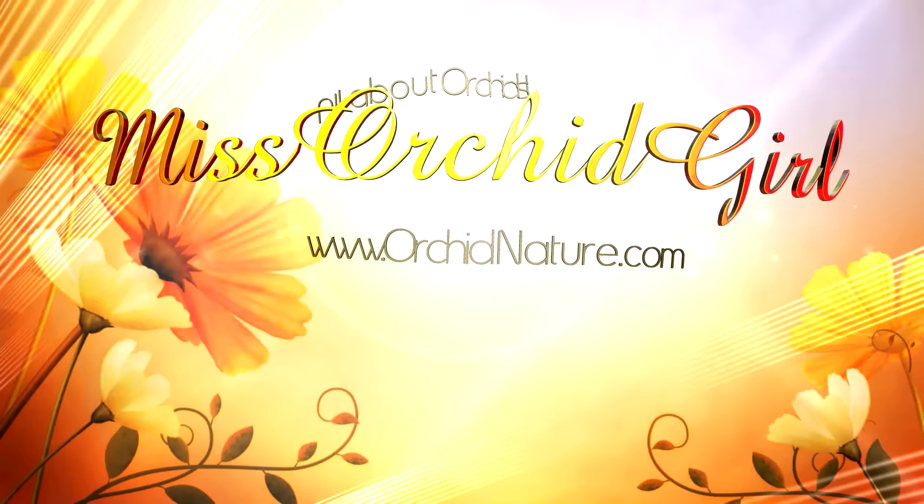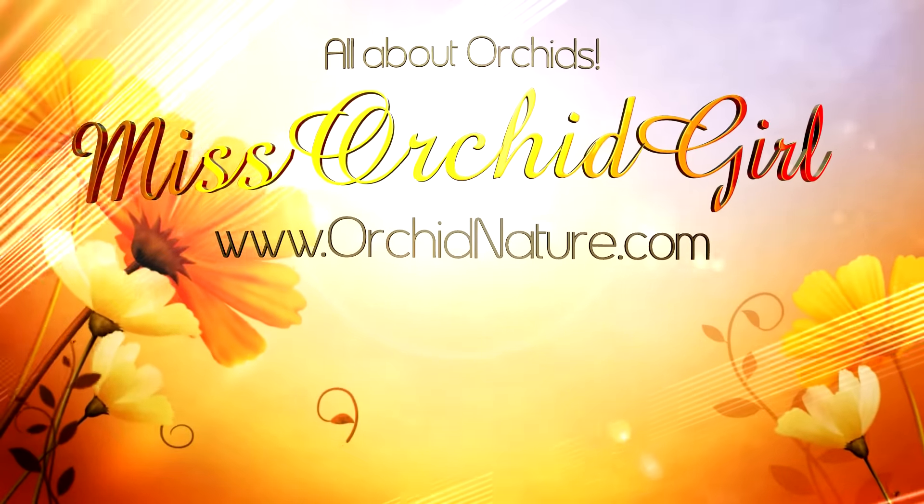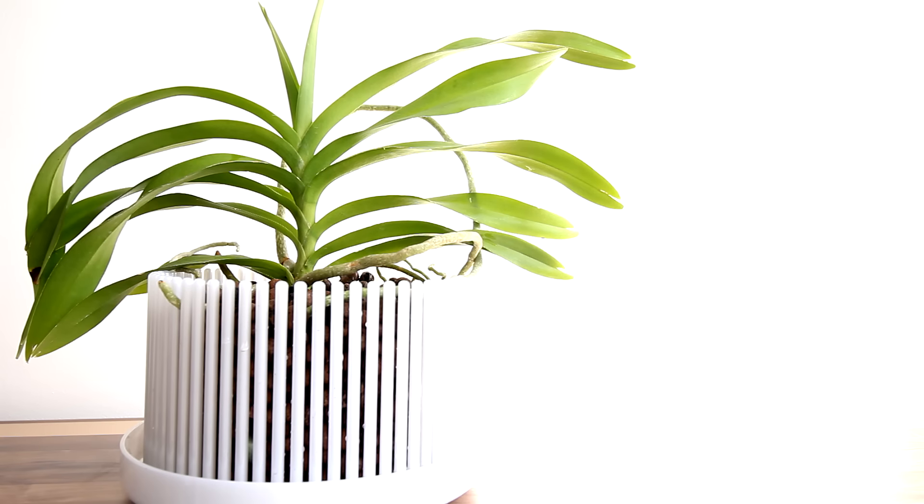Hi guys, it's Dani! Today we're gonna pot up a Vanda orchid into an orchid top pot with an organic media. So far I've been keeping my Vanda orchids hanging, but I cannot keep up with them. Today we'll be repotting the Vanda Denisoniana.